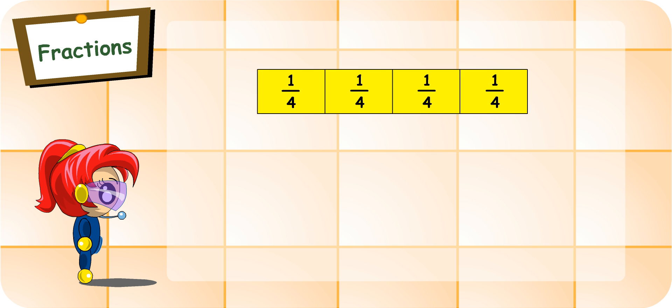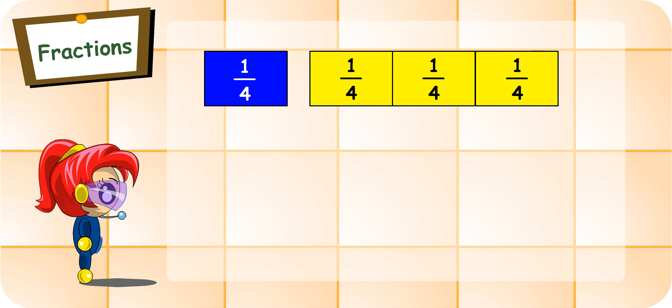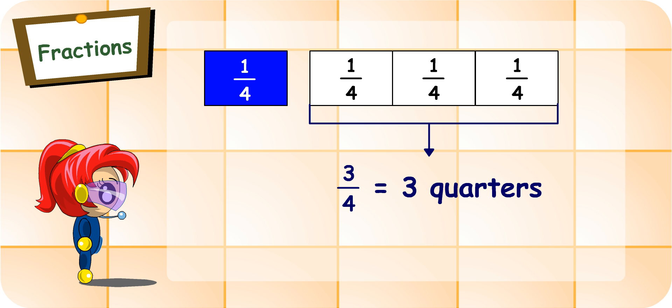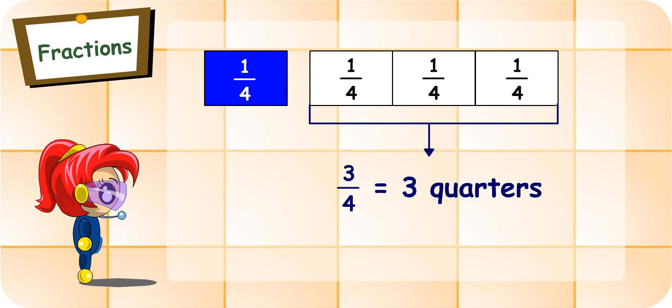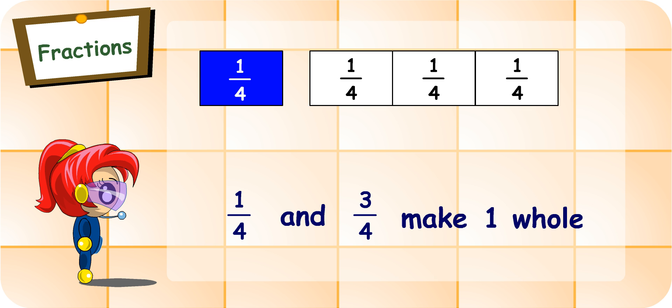Let's just look at the quarters now. I'm colouring one quarter blue and leaving the remaining parts white. Can you tell what fraction is the remaining part? One, two, three — three quarters. So you can see from here that one-quarter and three-quarters make one whole.